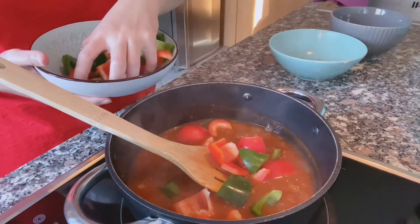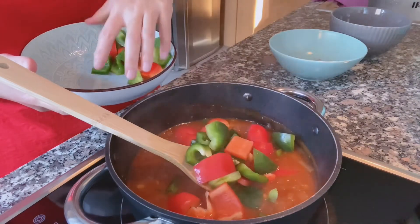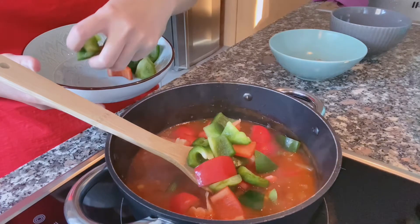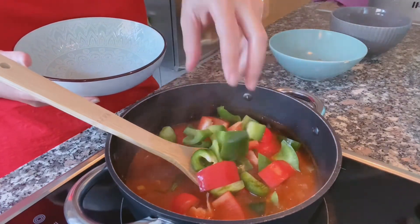Some people add sour cream (white cotton) to the goulash, but for this version, we are not using it.